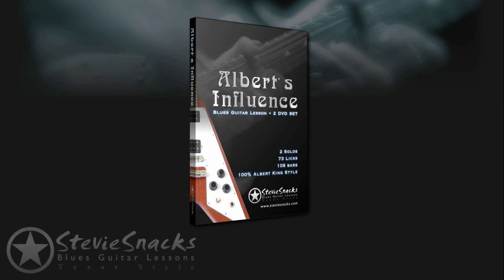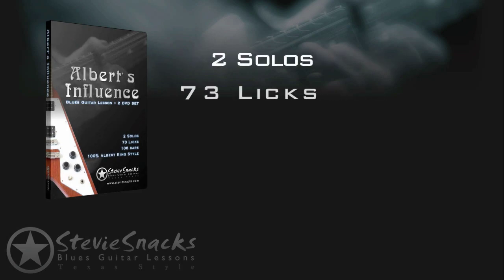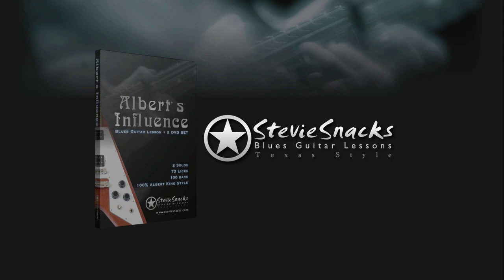What you're about to watch is the first two licks from each lesson in that series. So if you enjoy this video, you will love the Albert's Influence lesson series. Check it out at steviesnacks.com. Now enjoy the lesson.